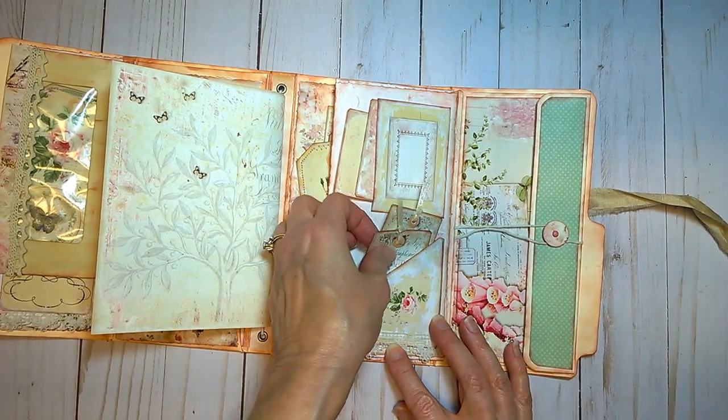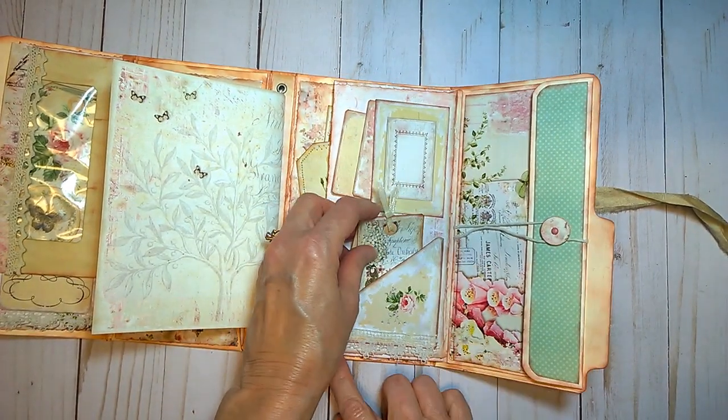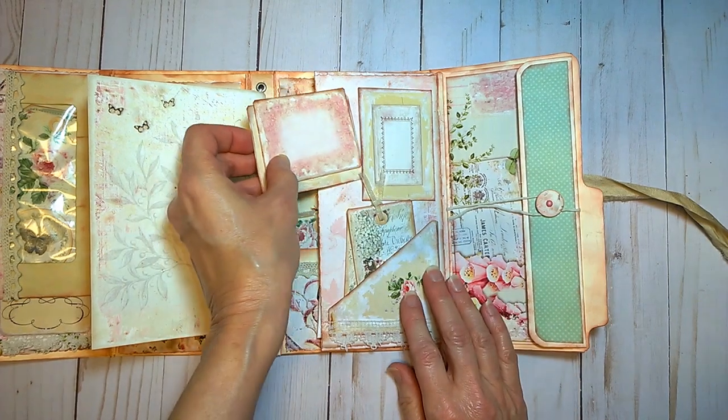It flips open with two more pockets. More tags, some more vintage lace down here below and over here — so there's plenty of places to keep notes.